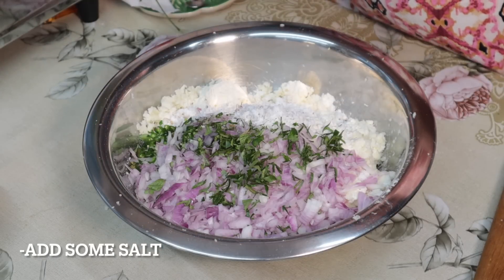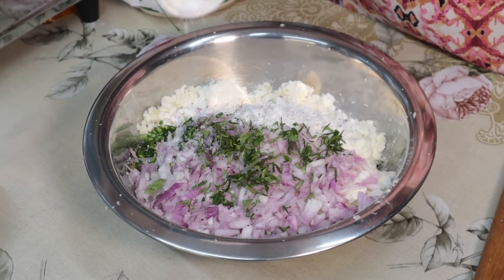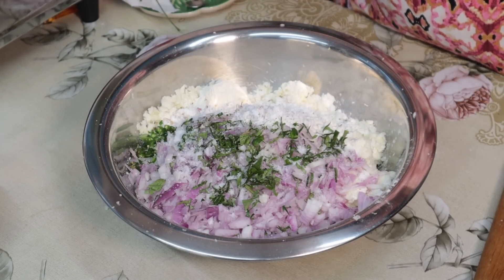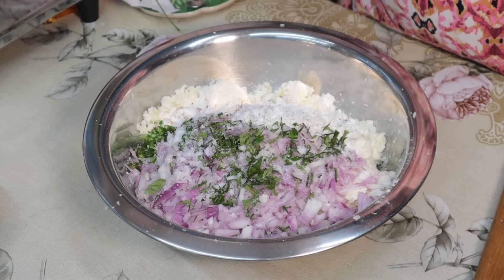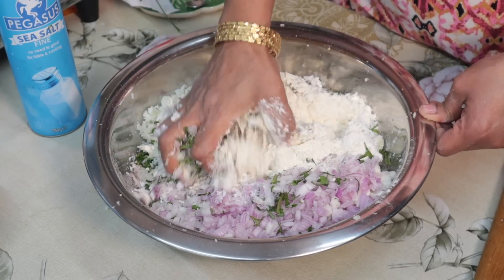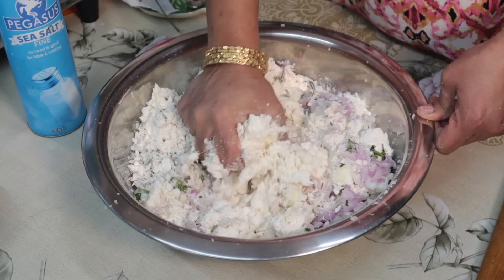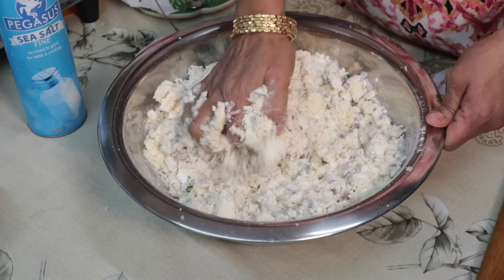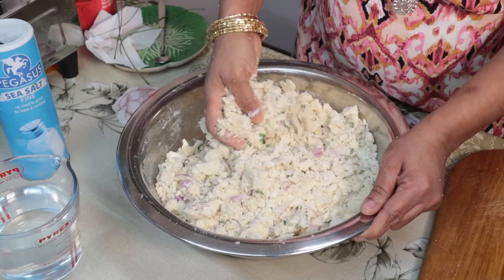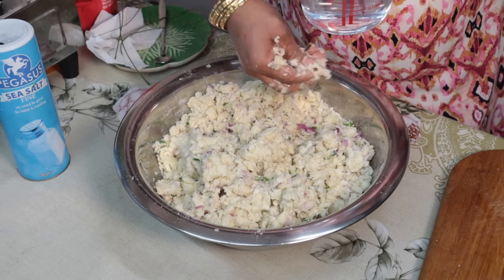We're going to put some ice on the pan. The plant is a little big. I'm going to put the pan in the pan. Then put it on top of the pan and mix it well. Then add the pan.